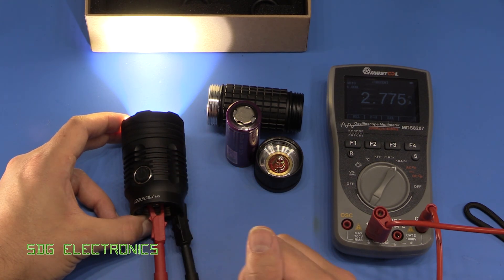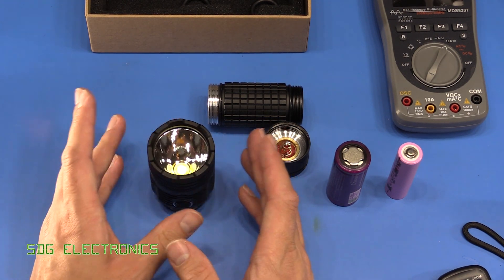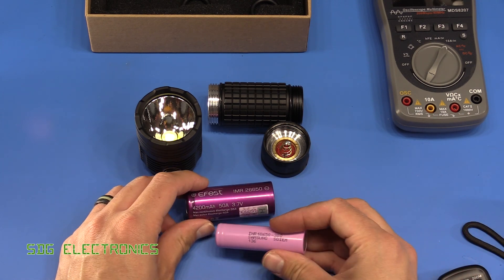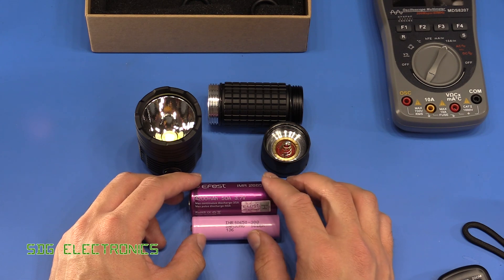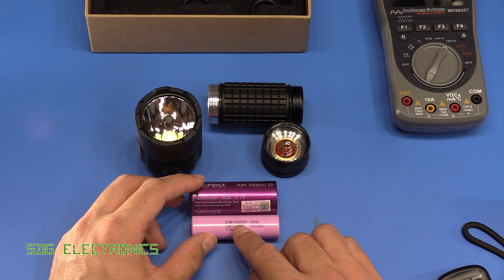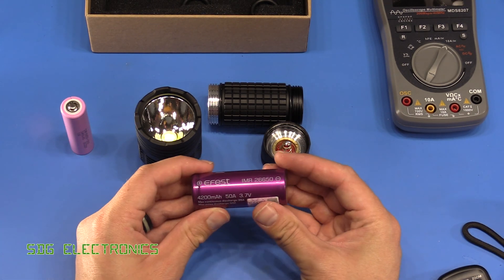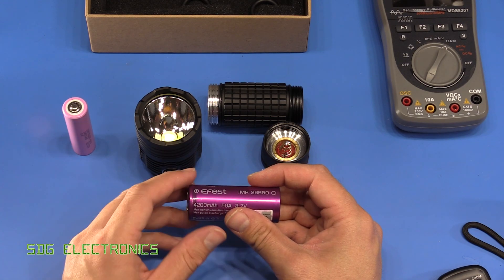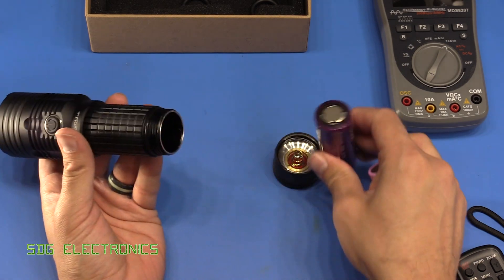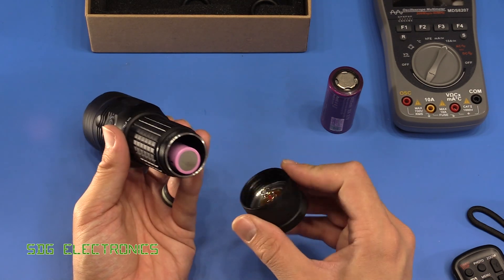I can't actually get the torch to go into boost mode when connected to the power supply. The spec sheet says you need to be very careful over your choice of battery — it recommends batteries with extremely low impedance capable of continuous draw of at least 20 amps. The torch takes two different battery types: an IMR 26650 or a standard 18650. The IMR 26650 gives better performance because it has even lower internal resistance than a standard 18650.